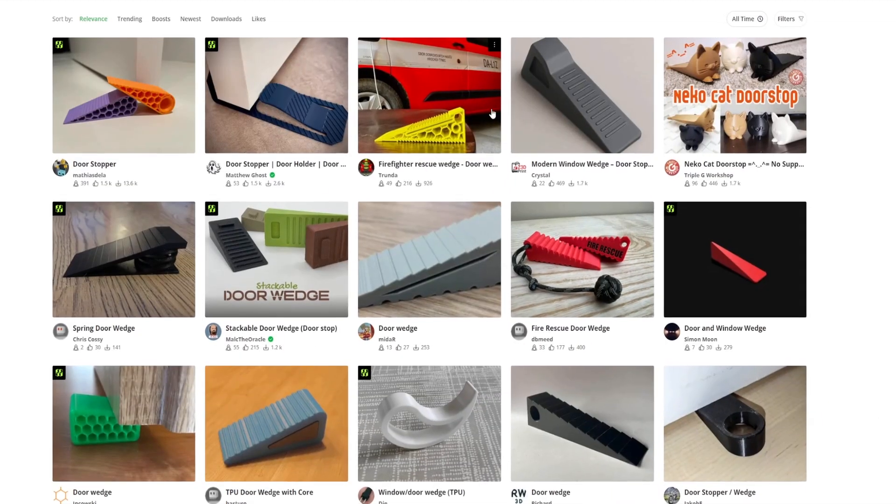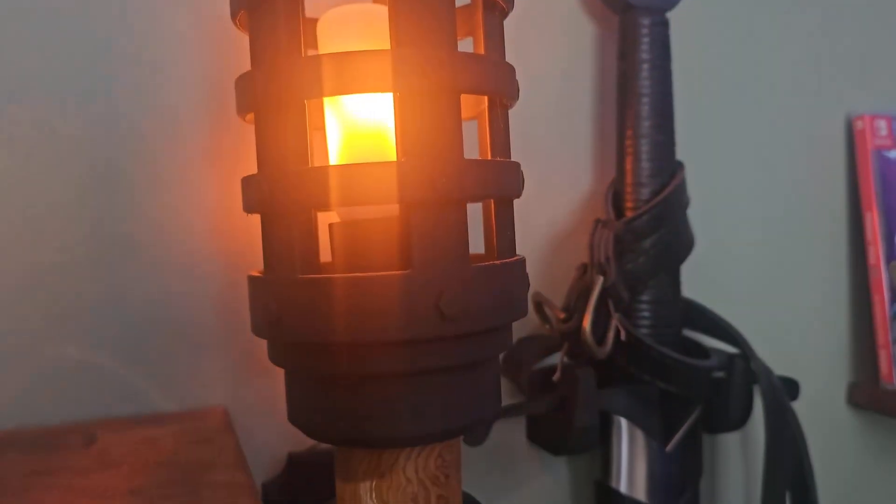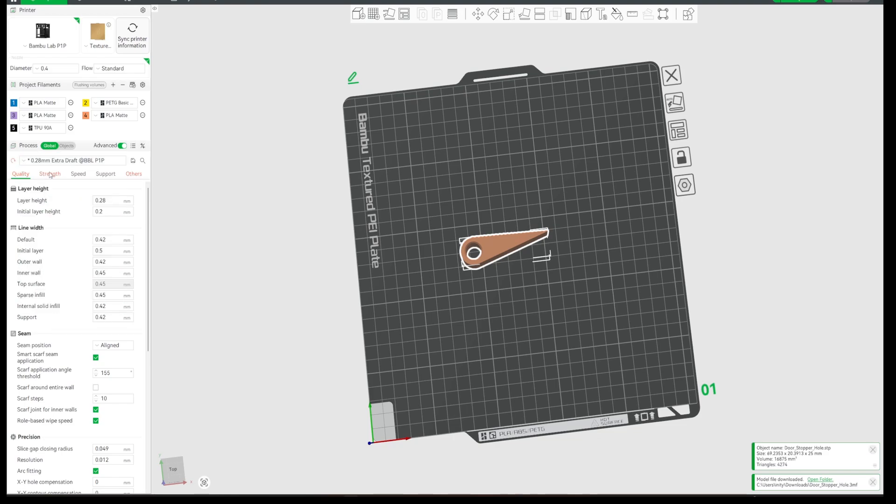The next one is again insanely simple but has been a lifesaver — our youngest loves to try and get in everywhere they're not allowed. A door wedge. Things like this are what personal-use 3D printers are perfect for. You can make so many different things — we have this light back here, fully 3D printed, there's a potion lamp next to it — some really cool things. But simple things like door wedges are such a good investment. Pop it in the door, kids can't get in. Print it at 100% infill to make it a bit stronger, otherwise perfect.